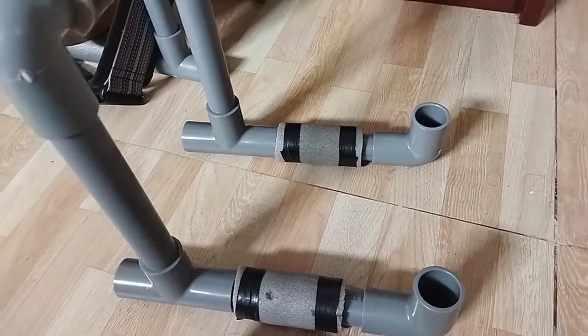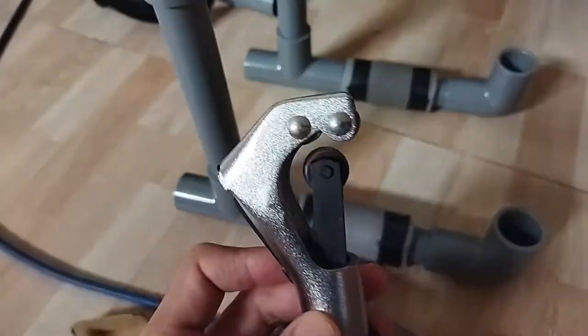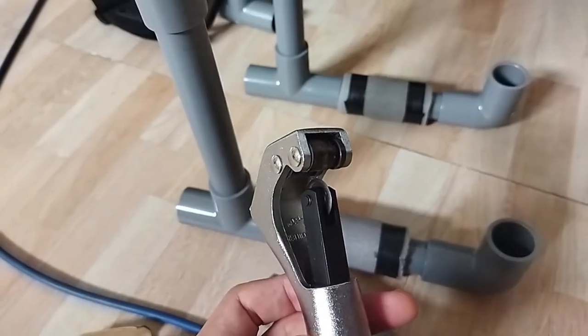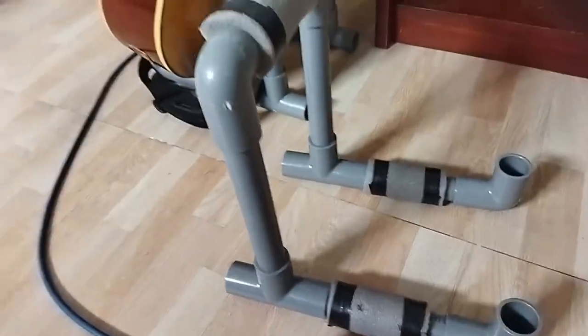You can use a saw, but fortunately I have this great tool — a tube cutter. So I just used this tube cutter to cut the tube.